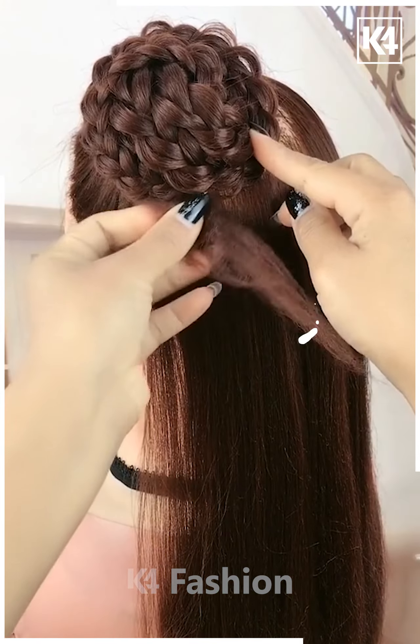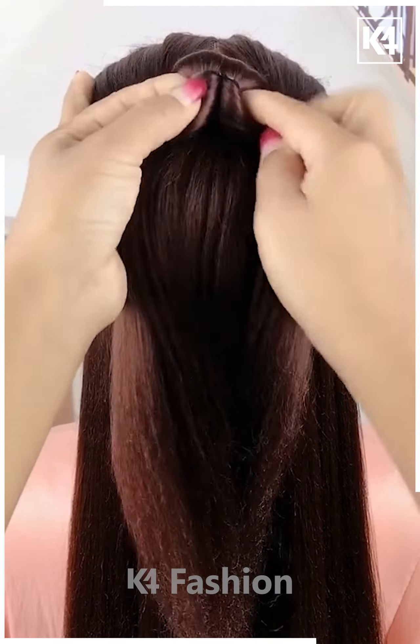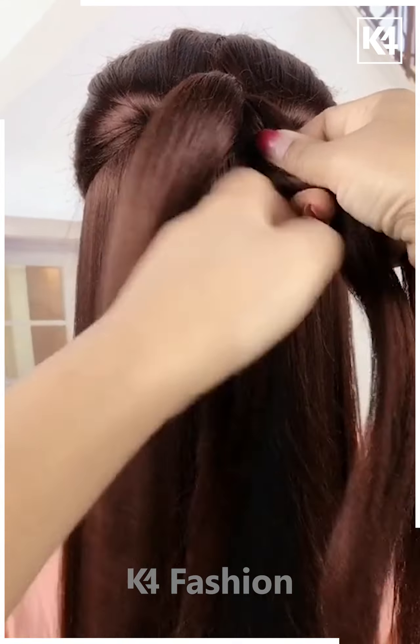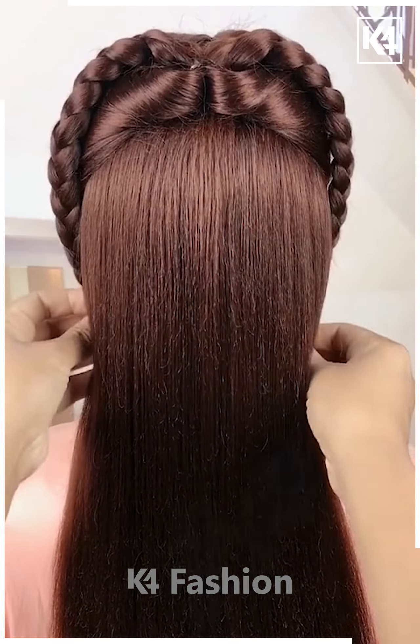Take the remaining hairs, make braids again, and make a bun — attach it, it's all done. For this one, make a half ponytail and pull it inside out nicely. Divide your hairs into two sections and start making braids as shown. Repeat the process with the other section, bring it all together, attach it, and it's all done.